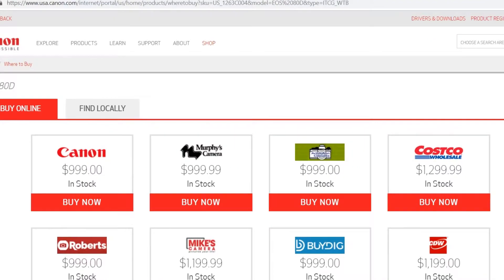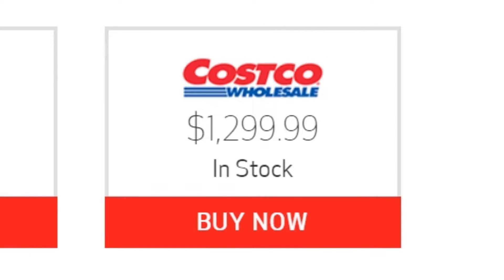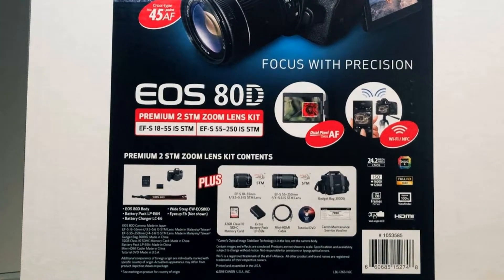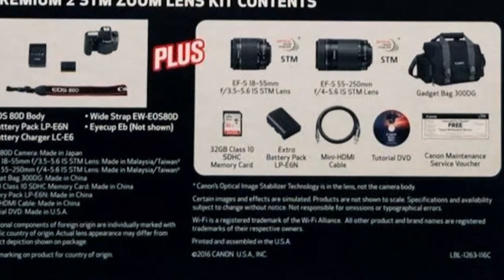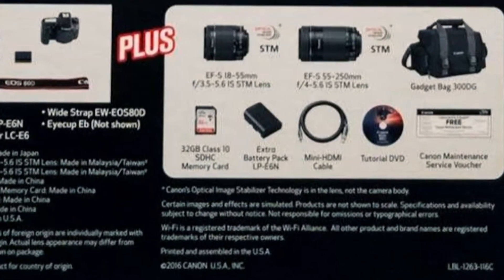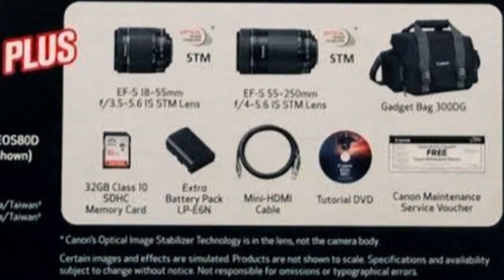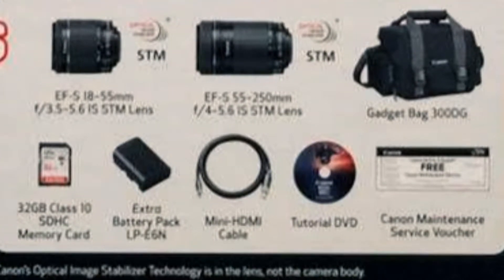Costco is listed on Canon's website as an authorized dealer, and Canon offers dedicated technical support for Costco members. This kit features one EF-S 18-55mm IS STM Lens, one EF-S 55-250mm IS STM Lens, one 32GB SD Card, a Camera Bag, an Extra Battery, and a Tutorial DVD.